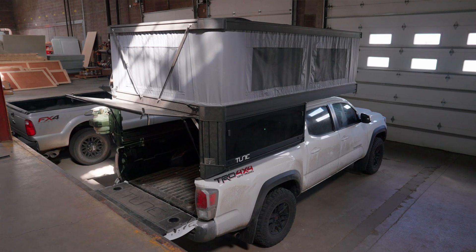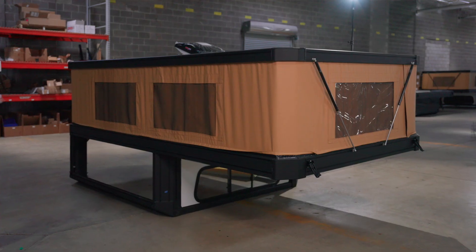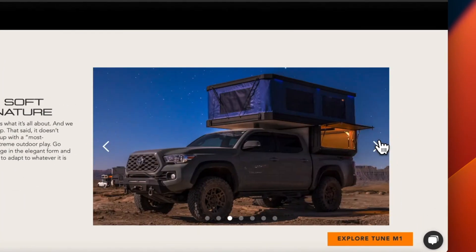My name is Christian. I'm one of the founders of Tune Outdoor. Tune Outdoor makes lightweight truck campers for the outdoor industry. What we really specialize in is making a modular truck camper that fits specifically to whatever vehicle you have.